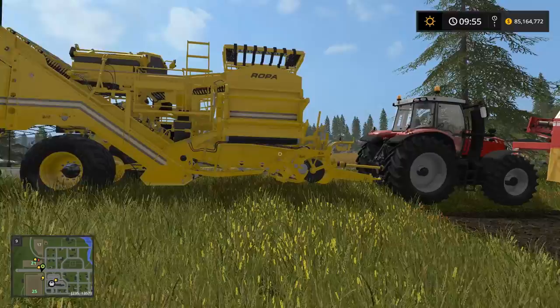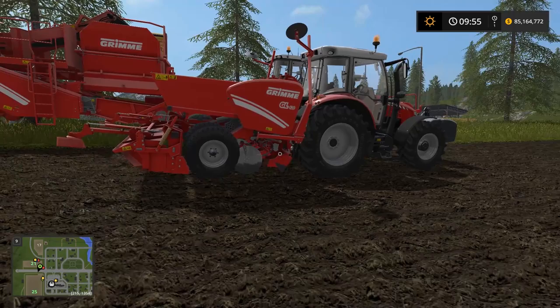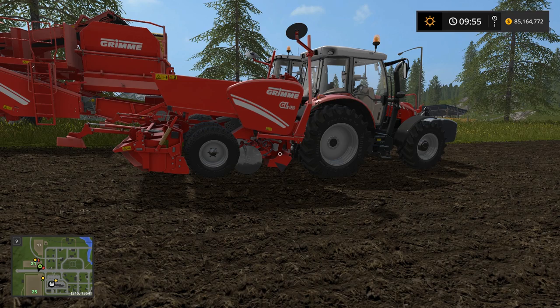The first thing we're going to do is seed the fields. One thing that's different with potatoes is that once you've seeded a field, you're not planting seed — you're actually planting physical potatoes. It's expensive the first time because you have to buy potatoes to put in the ground. But once you've gotten a harvest out of them, you're going to save back a small amount of potatoes to replant that field.